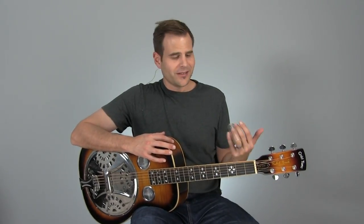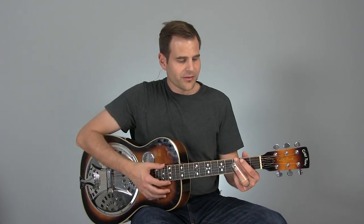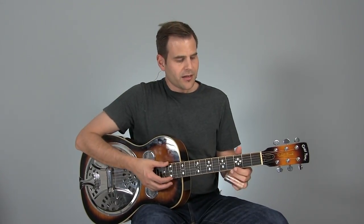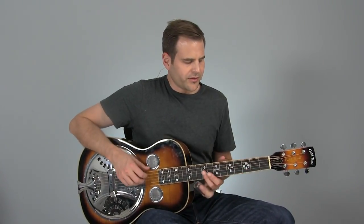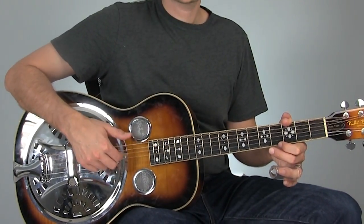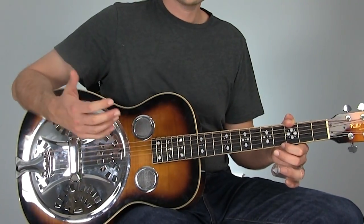We're definitely going to cover a cool little lick here — it's what you heard at the very beginning of the video. This is in standard tuning. We're going to approach this from the key of G, and I'm basically going to work around this little groove where I've got my thumb on the sixth string third fret, hooked over the fretboard, really alternating between the lower notes and the open fourth string and third string.